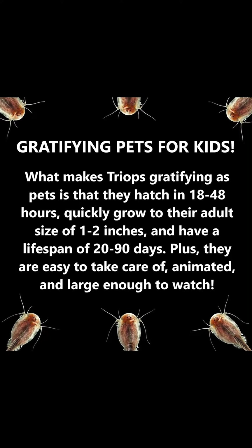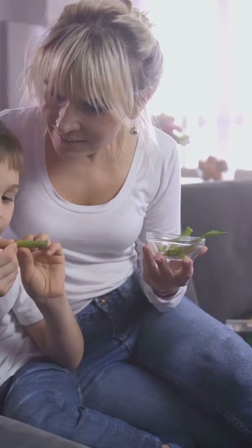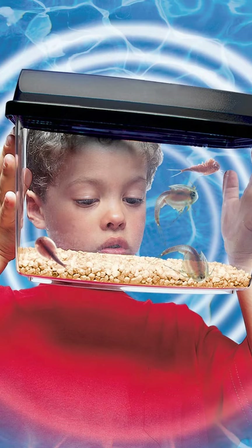The only thing missing? Just add water. These prehistoric pets are ideal for kids. They hatch in as little as 18 hours, grow to 1 to 2 inches in size, and have a lifespan of 20 to 90 days. Their size and animated nature make them fascinating to watch.